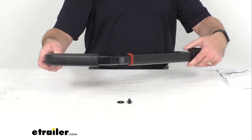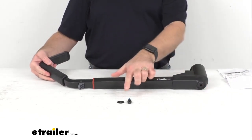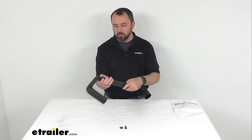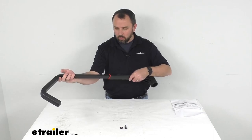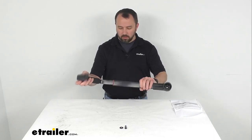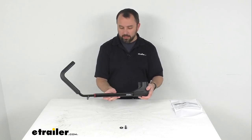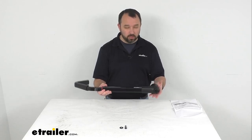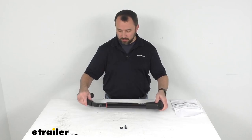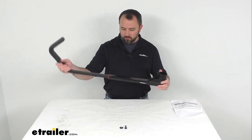So this is going to include this rear arm and then the installation hardware. This is the replacement from Yakima, so this is going to be exactly like the one that you've either misplaced or damaged — just like the one you are needing to replace. Same quality, same fit and finish.